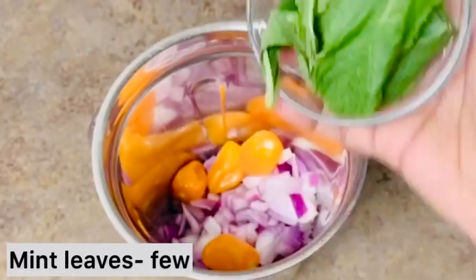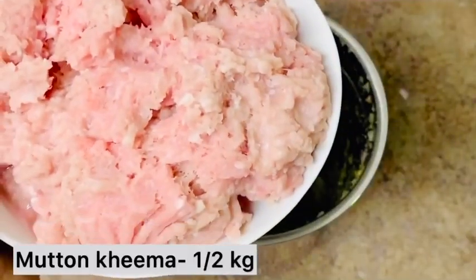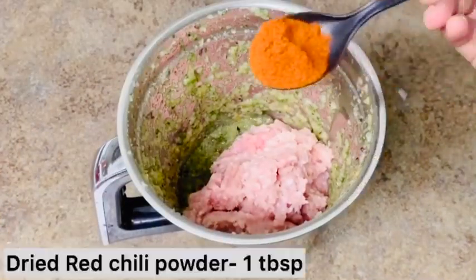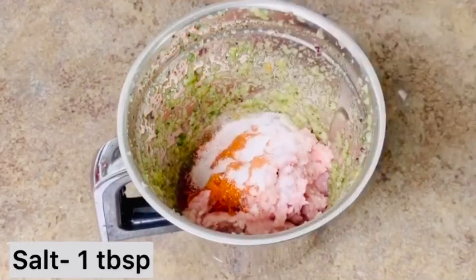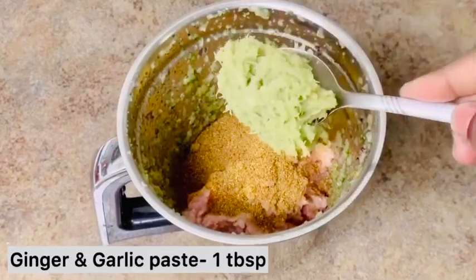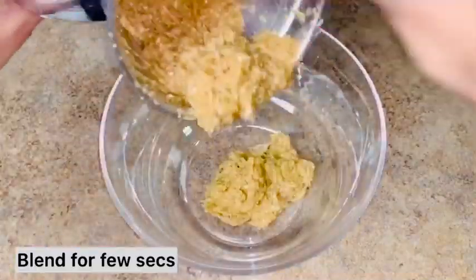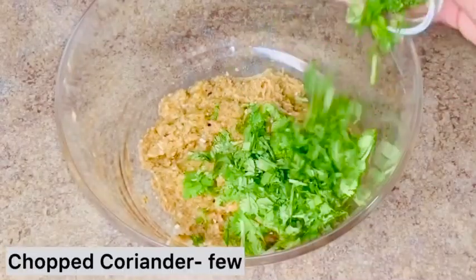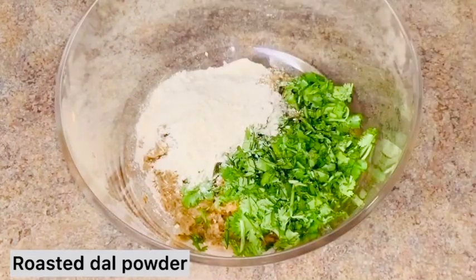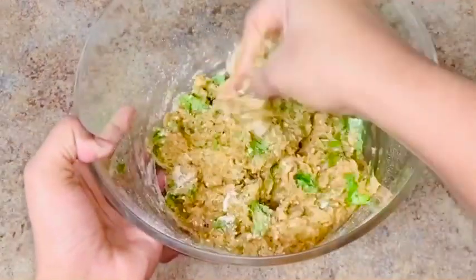I am going to make mix can chillies. I am going to mix it with a lot of mutton. I am going to add a little bit of mutton keema. I am going to put the warto paste and the brown piece in the bowl.